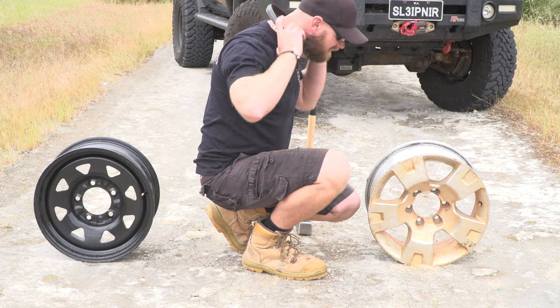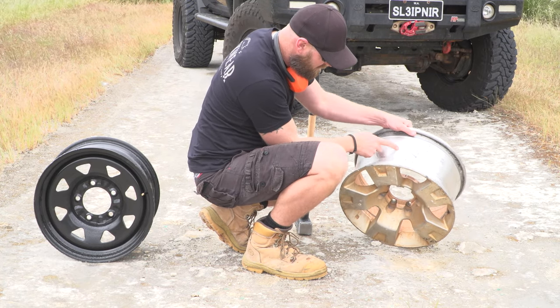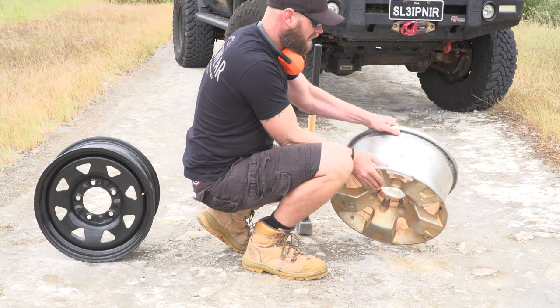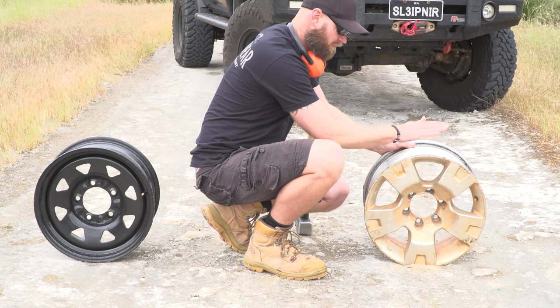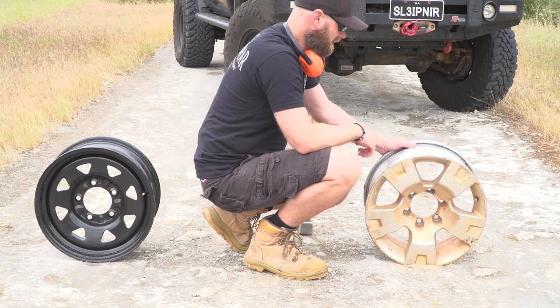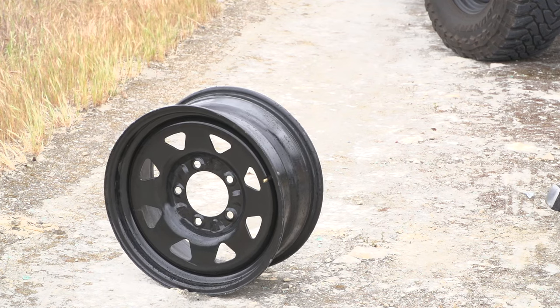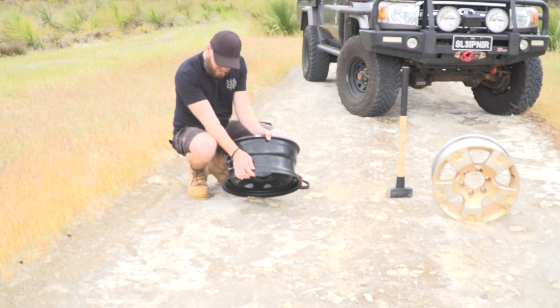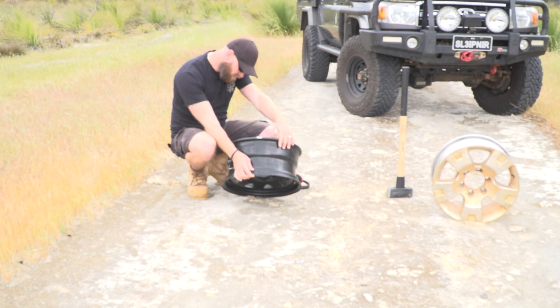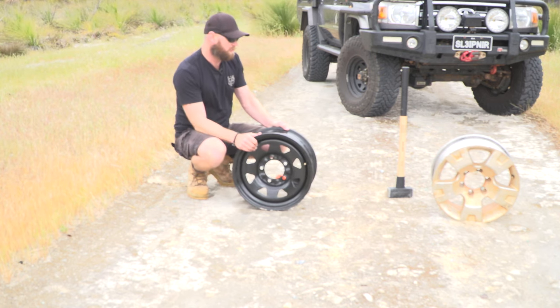Okay, so that was one hit right in the centre of the alloy rim and it's got a nice crack in it. I'll try hitting it on the edge next time. Now I'll try the steel one and see what happens — it hasn't done much damage at all, actually. Just bent it in a bit. Alright, time to hit the actual outside of the rim on both of them.